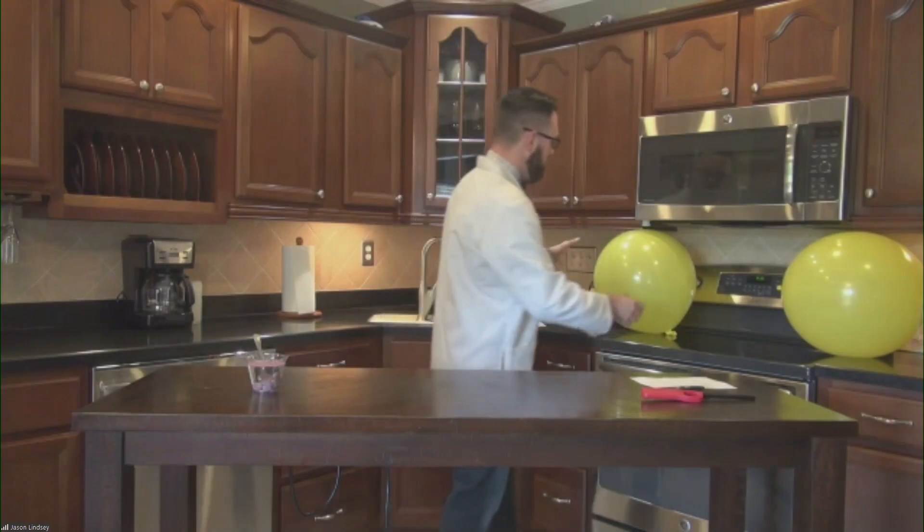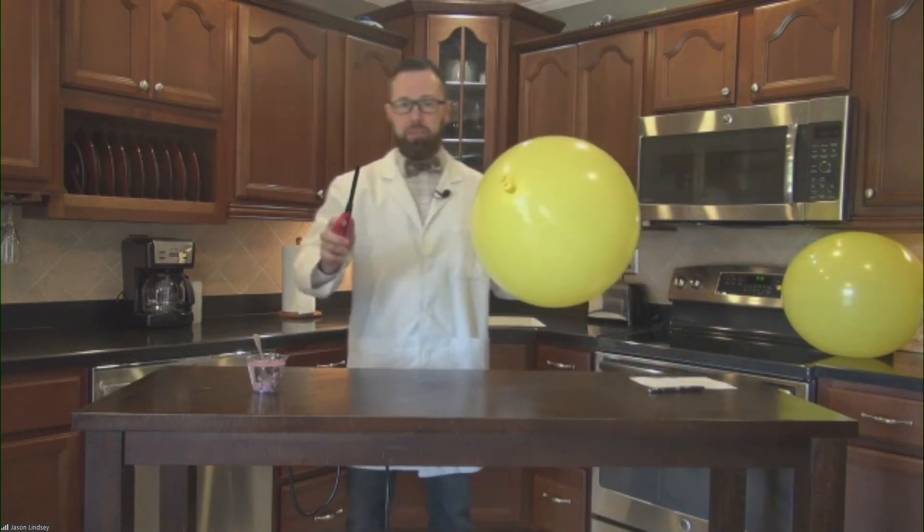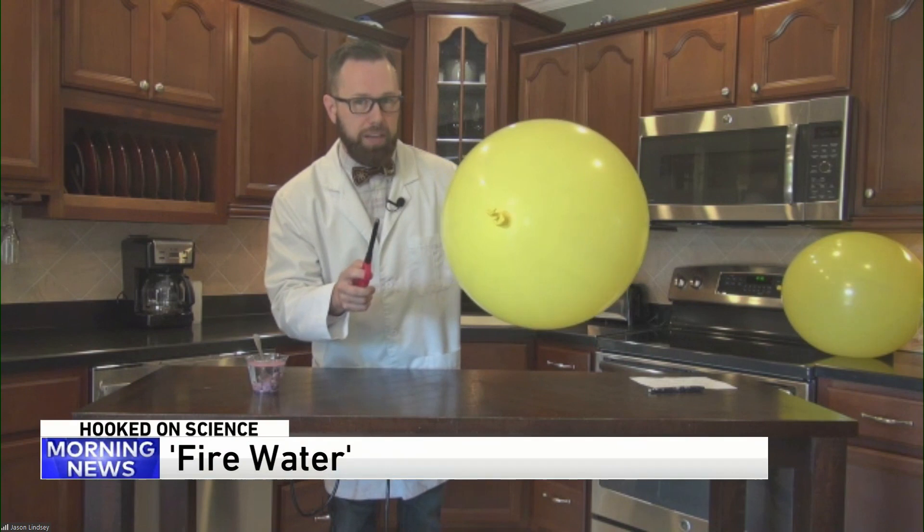Gotcha. All right, you got one more for us? One more. You'll notice these big gigantic yellow balloons here in my kitchen. This one is filled full of — smelly science guy breath. I have a flame and I'm going to get it close to it. This is just air — what do you think might happen?